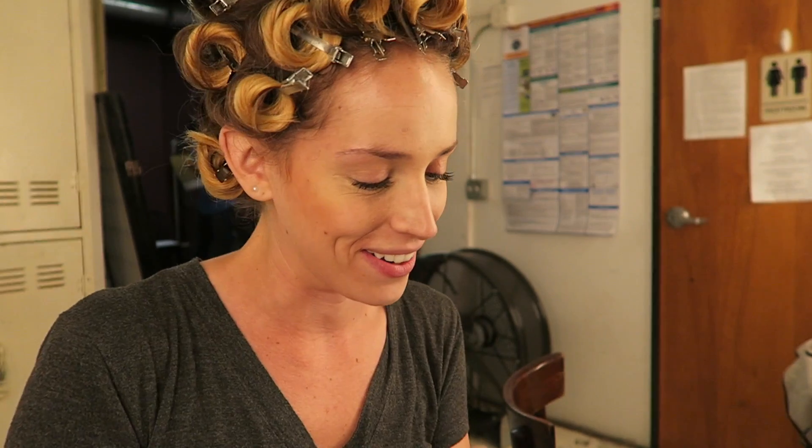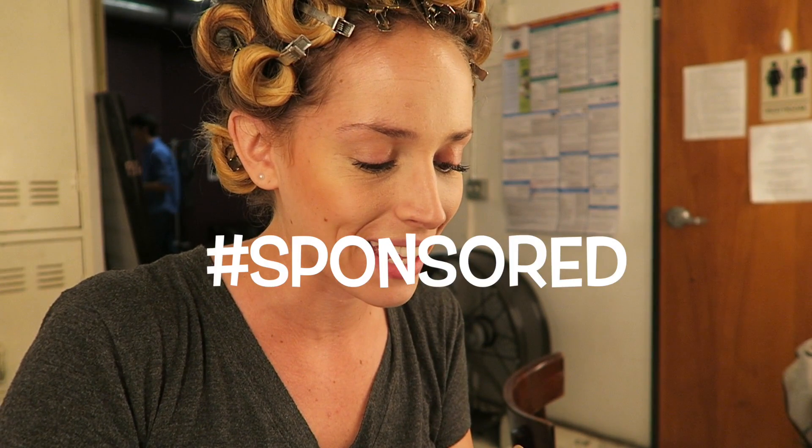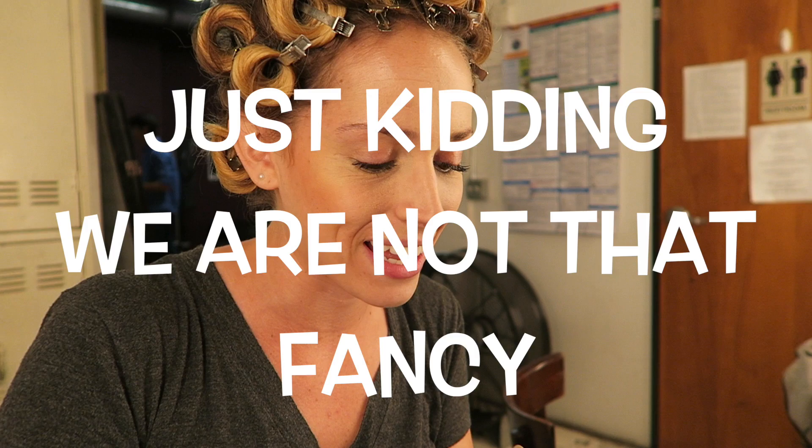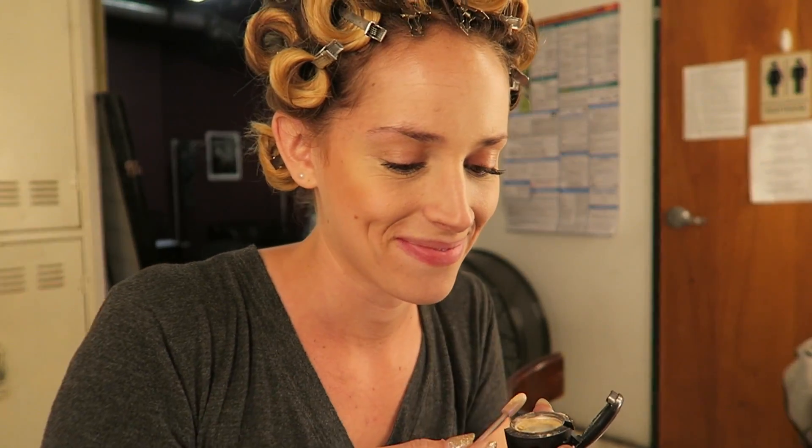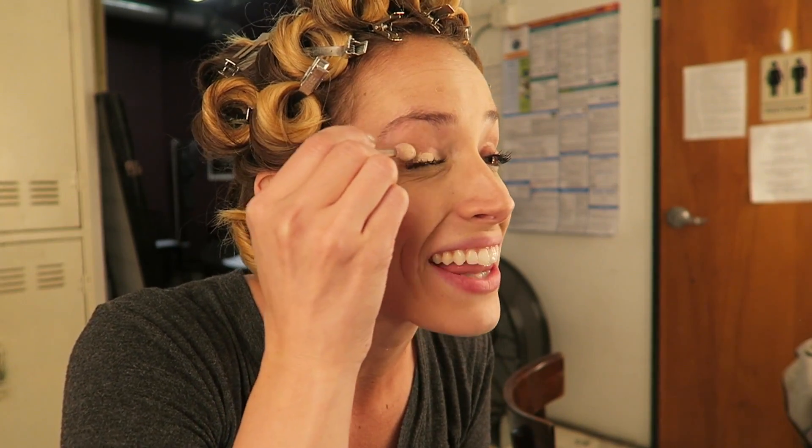So as you see, I've already got my foundation on. Next — this is so awkward — so next you take a light eyeshadow. I'm using Dazzolite by MAC. Except it's falling apart. And then you put it on your eyelids!